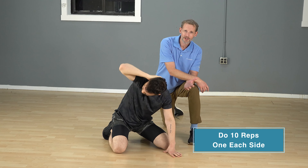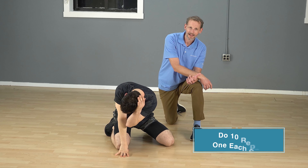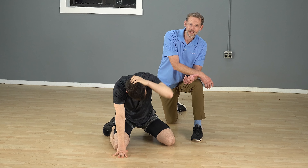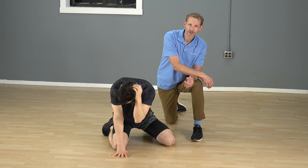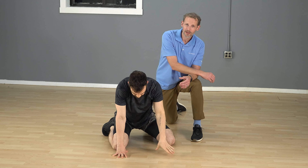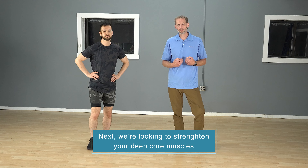Now if we want to target the areas that tend to be tighter, we'll look at the thoracic spine. Sit your butt back to your heels and put your hands right in front of your knees — this locks out your lumbar spine so you move through your low back less. Put one hand on the back of your neck and head, and rotate up. As you rotate up, always look at your elbow, using your eyes to follow it, then go down. Elbow touches the other elbow — you're working thoracic rotation, which helps with extension.